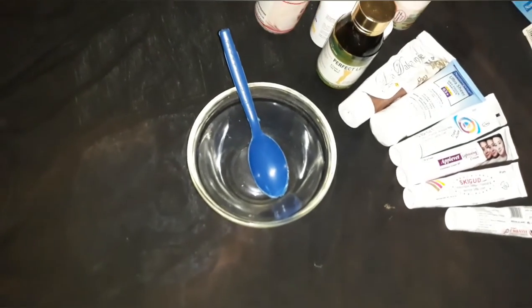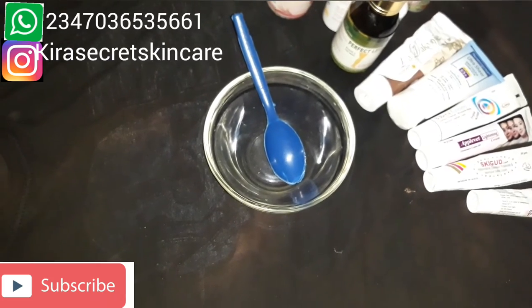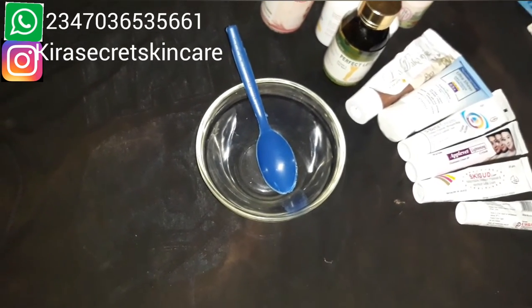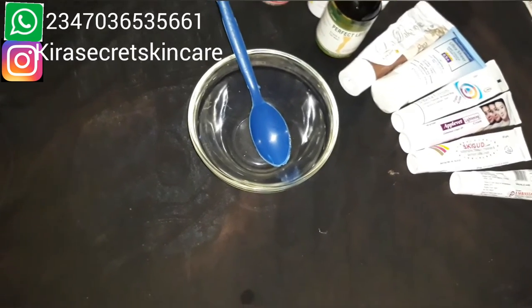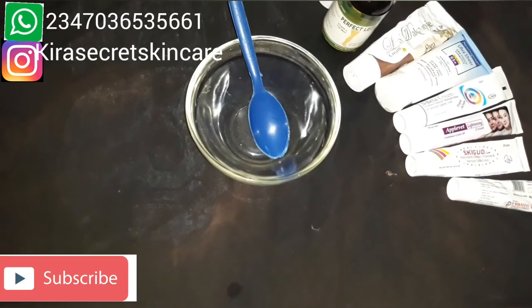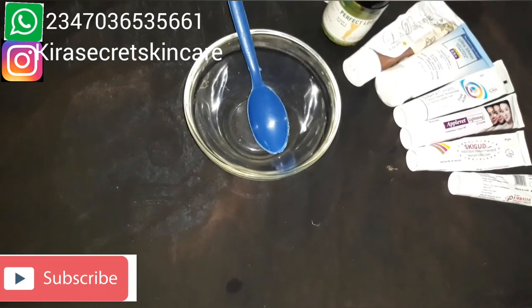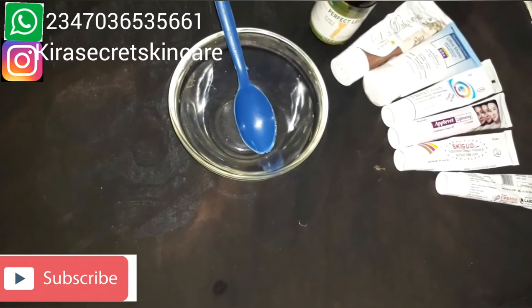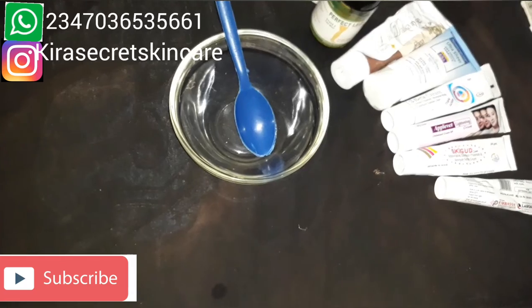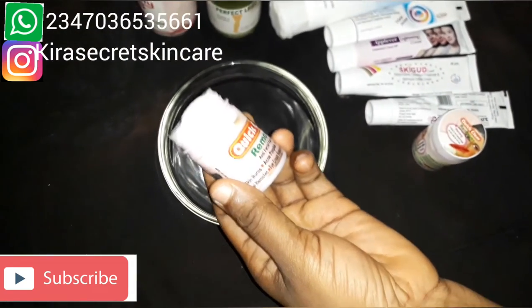Hello everyone, welcome to my channel, this is Kira Secret Skincare. If you're on my channel for the first time, please click the subscription button below, thumbs up, and also turn on your notification bell to be notified whenever I post a new video. Today I will show you a tutorial on how to make sunburn cream.